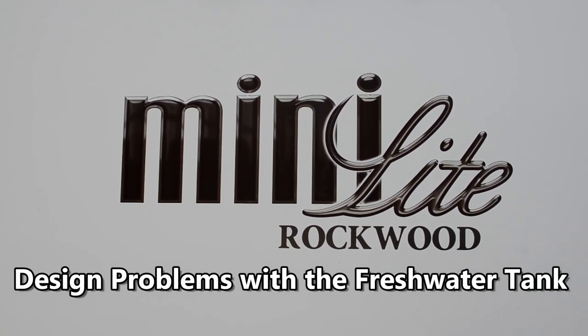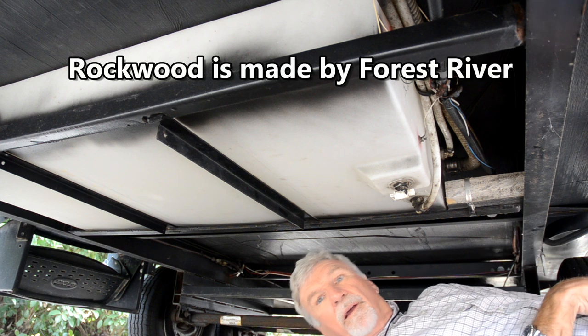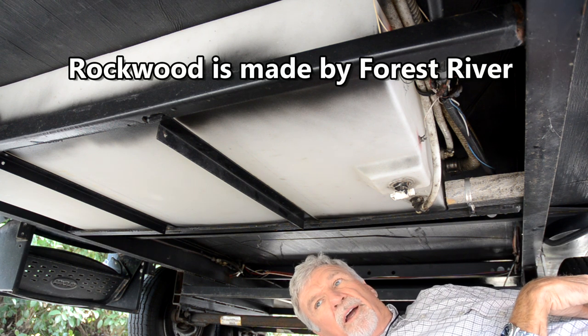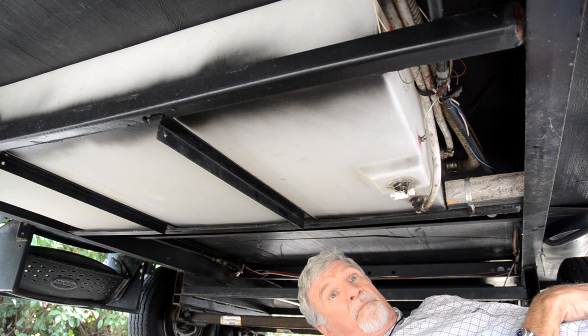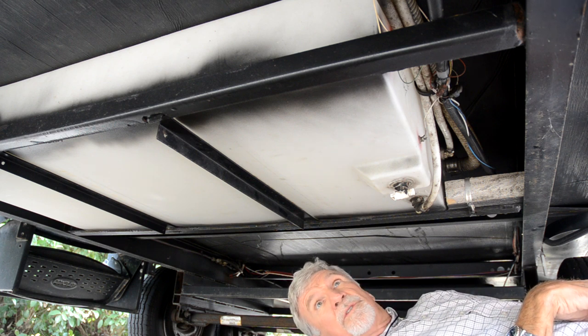Hey campers, I'm underneath my 2014 Rockwood Mini Light. I wanted to show you something that's a problem with all of them. I've had a lot of other people have this issue and we've talked about it on forums.